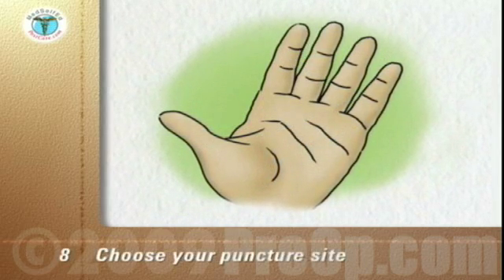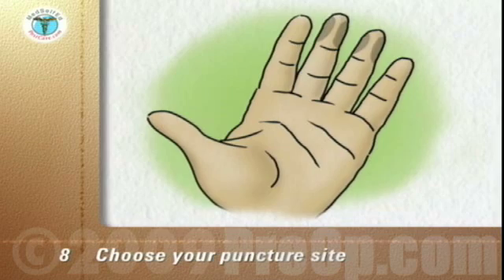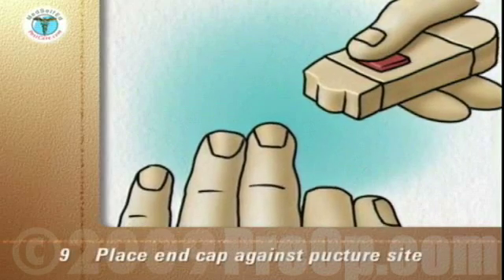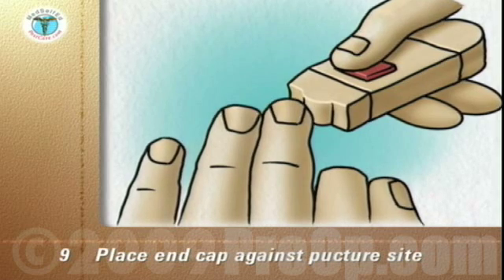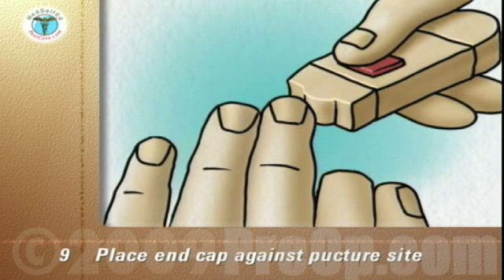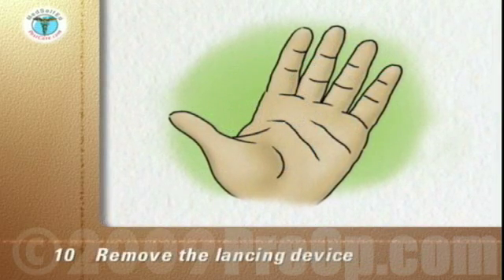Choose your puncture site. The sides of the end segment of the finger are the best sites. Stroke down the finger to push blood toward the puncture site. Place the end cap firmly against the chosen puncture site on the side of the fingertip. The more pressure you use, the deeper the puncture. Push the lancet release button without moving your finger or the device. After the puncture, remove the lancing device.